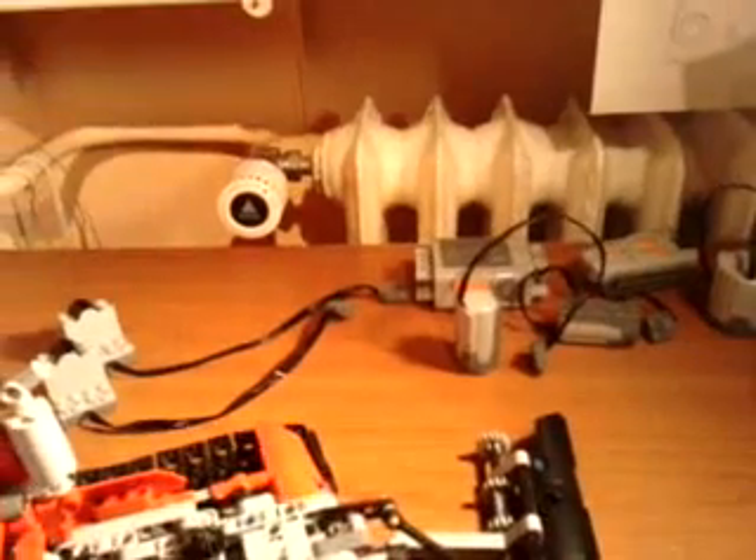You have already seen the product if you watched my other video, Snow Groomer Lego motorized. The bad thing about this is that I can't motorize this.